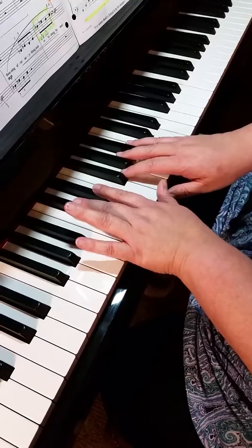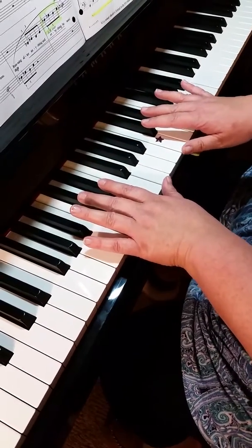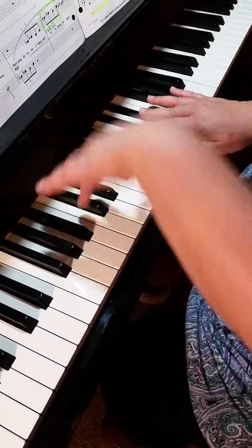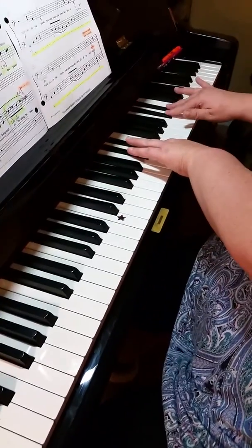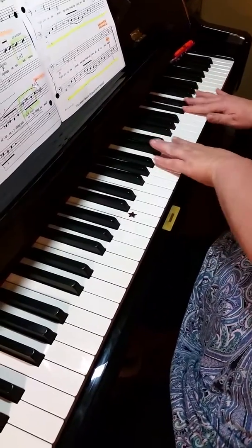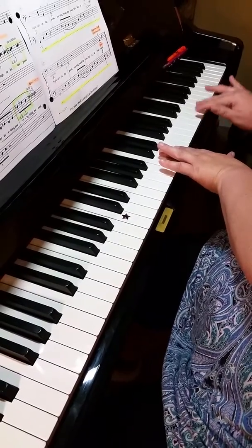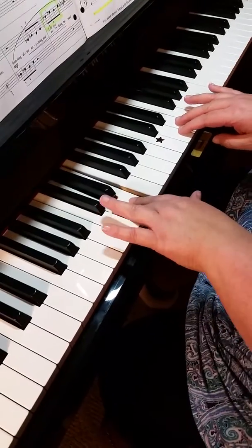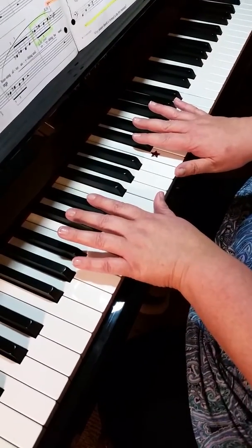Then we find D flat and E flat. Pedal goes on. Cross left hand over to your next D flat and E flat, and then right hand here. Move both hands to D's and E's. Cross over, back to your D flats and E flats, pedal on again.